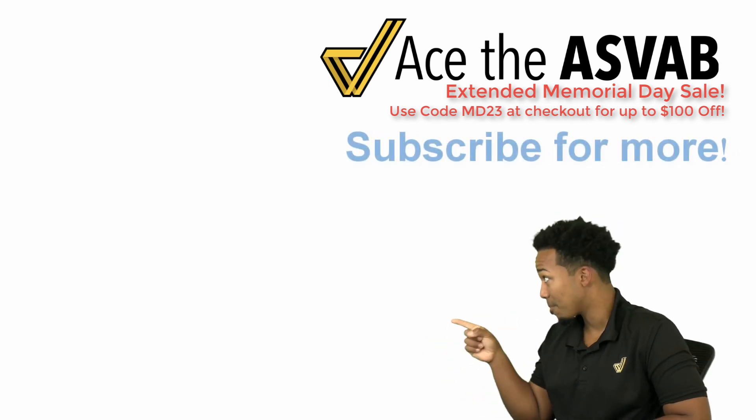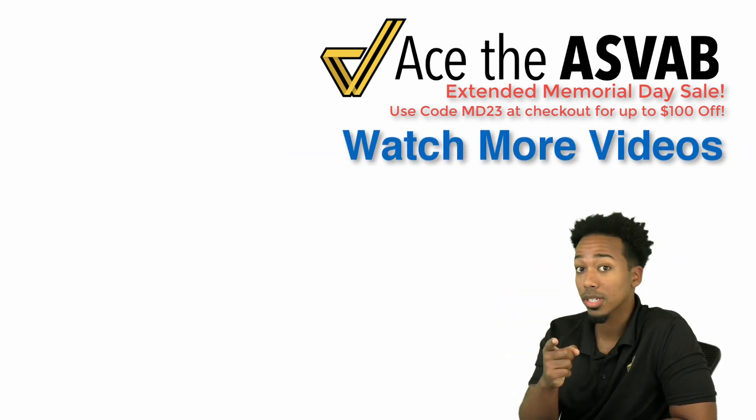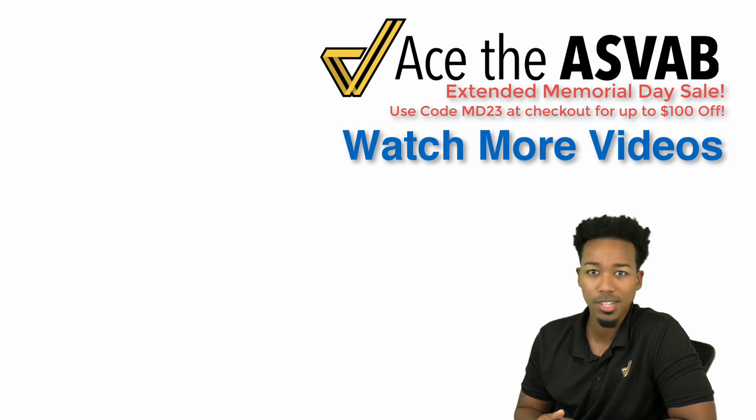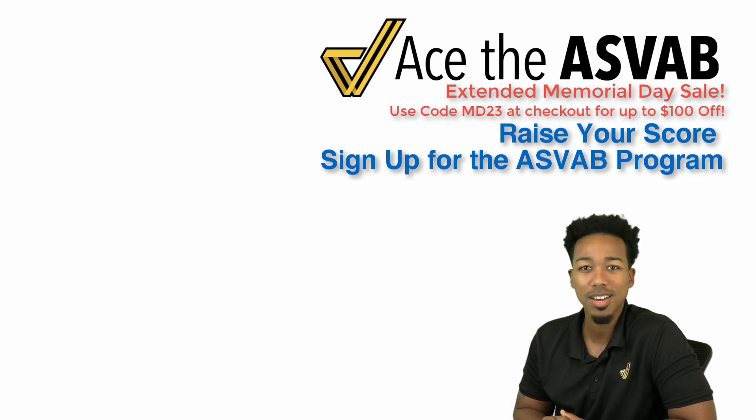You can subscribe with that button right there, and see a link to a video just like this one. Most importantly, if you want the program and want to raise your score the right way every step of the way with my support, there's a link at the bottom left. Click that link, watch the video on how the program works, subscribe and raise your score.